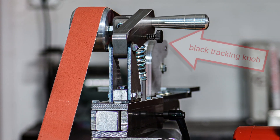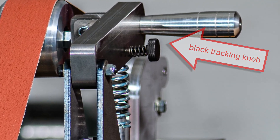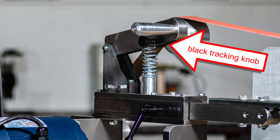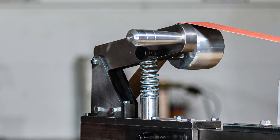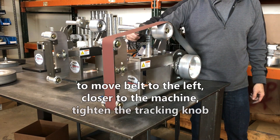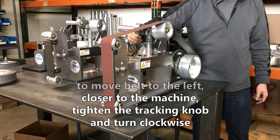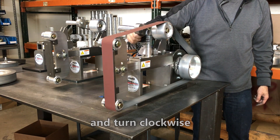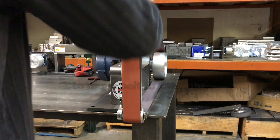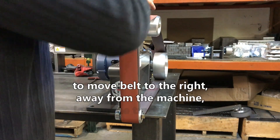Locate the black tracking wheel. To move the belt to the left, closer to the machine, tighten the tracking knob and turn clockwise. To move the belt to the right, away from the machine, loosen the tracking knob and turn it counterclockwise.